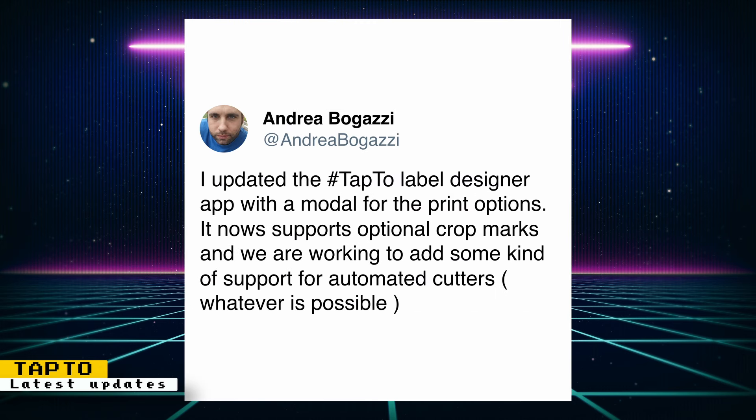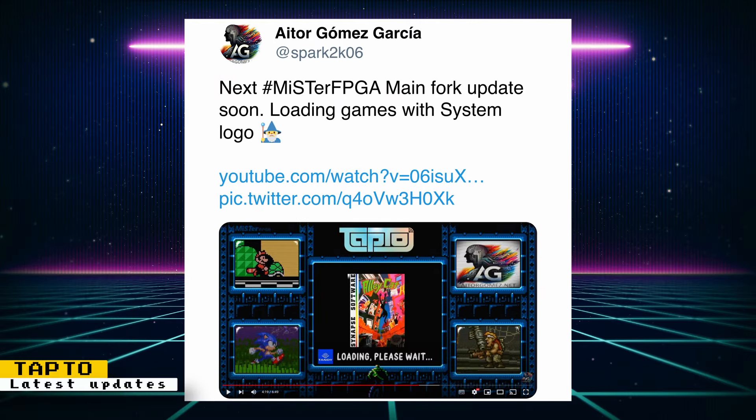Andrea Bogazzi also updated the TapTo Designer with a model for the print options. It now supports optional crop marks, and work is being done to add some kind of support for automated cutters. The crop marks should make it easier to cut out the NFC labels you print out.